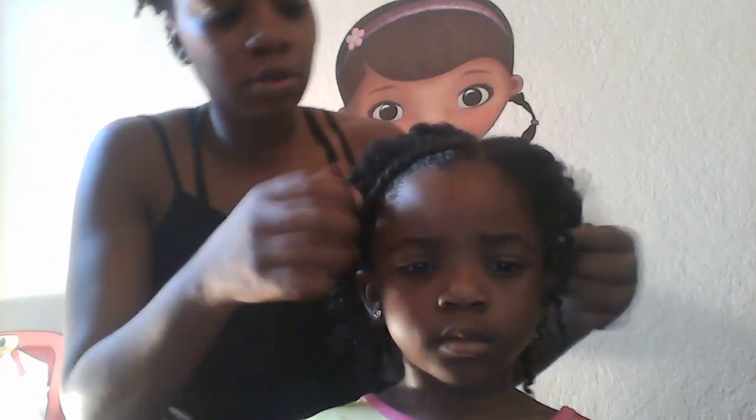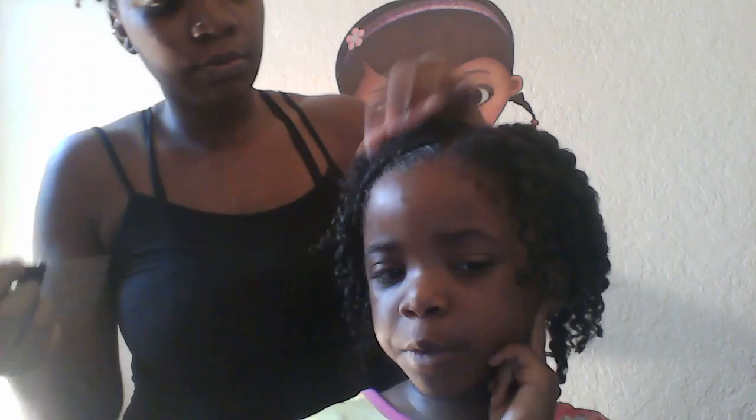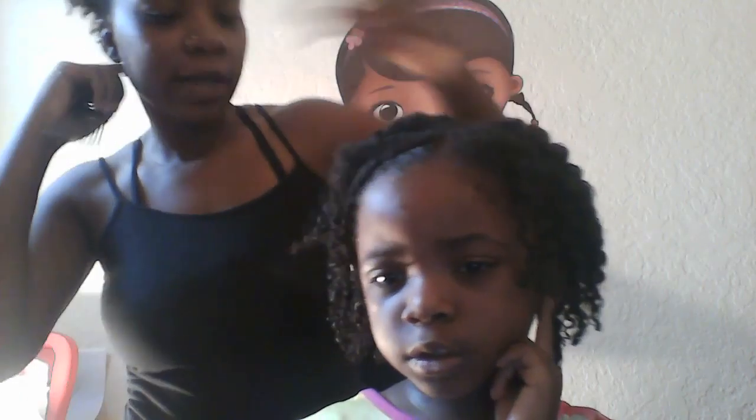I'm just going to tuck it for now and then put my hair over it, like so. I'm going to get a pick and just fluff it out a little bit. I like how it looks right now — I don't want to fluff it out too much. Just going in and fluffing it out a little bit.